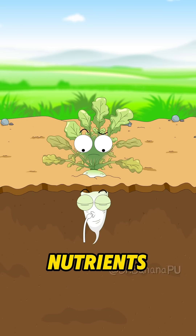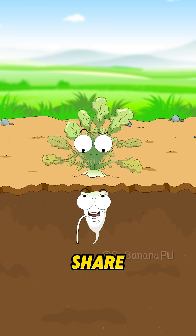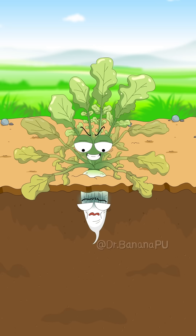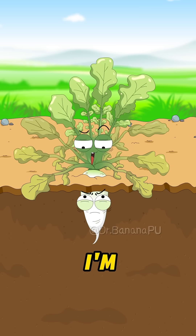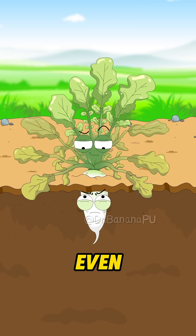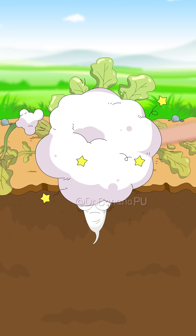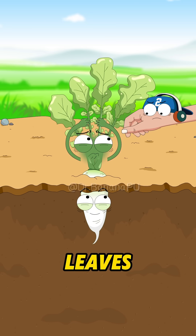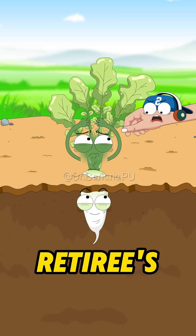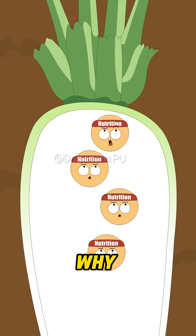Don't hog all the nutrients, save some for me! I'm absorbing nutrients for your own good — I can even photosynthesize and provide you with nutrients. He's tricking you! These old yellow leaves have photosynthesis efficiency as low as a retiree's. Keeping them just steals nutrients. This is a dead end — let's head back.